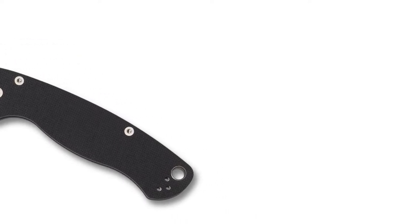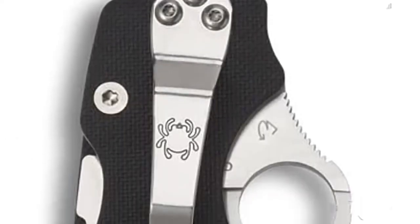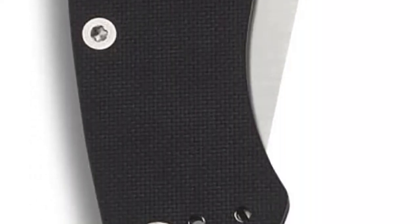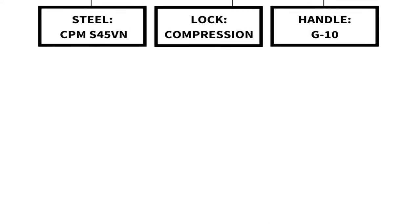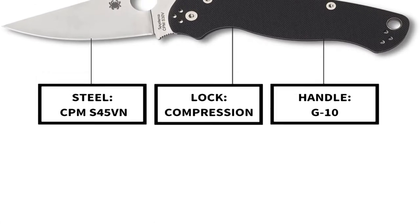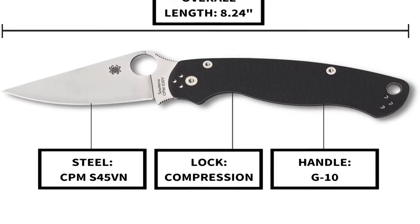It comes in a number of other versions — you can get a number of other colors for the scales, plain and coated, and there might be a serrated or part-serrated version as well. I'll credit BladeHQ quickly — they sponsored the beating up of this knife. That's my review of the Spyderco Paramilitary 2. Thank you so much for watching and I'll see you on the next one.